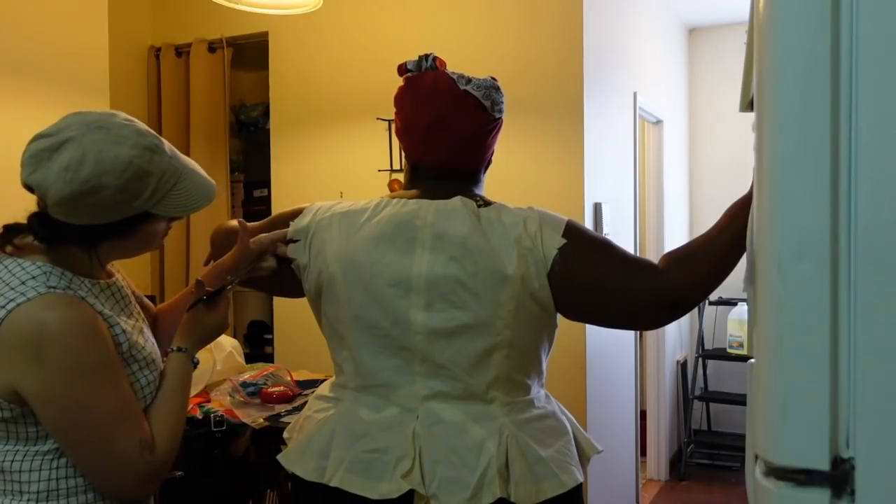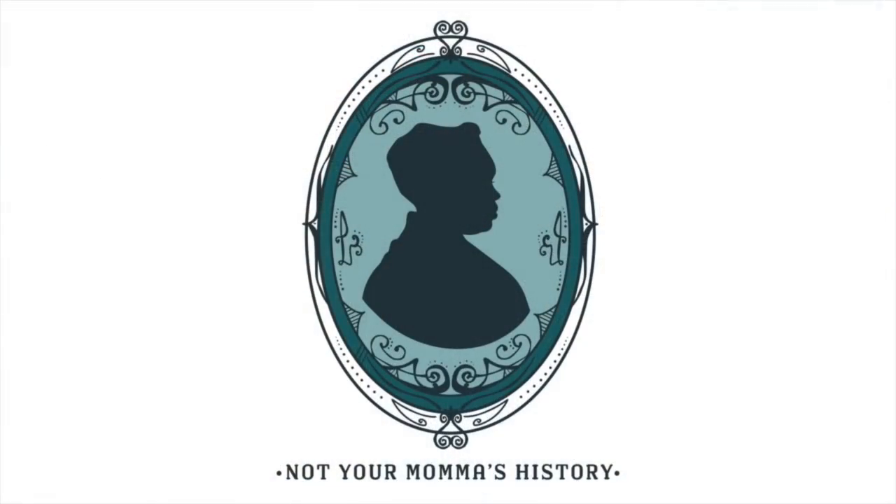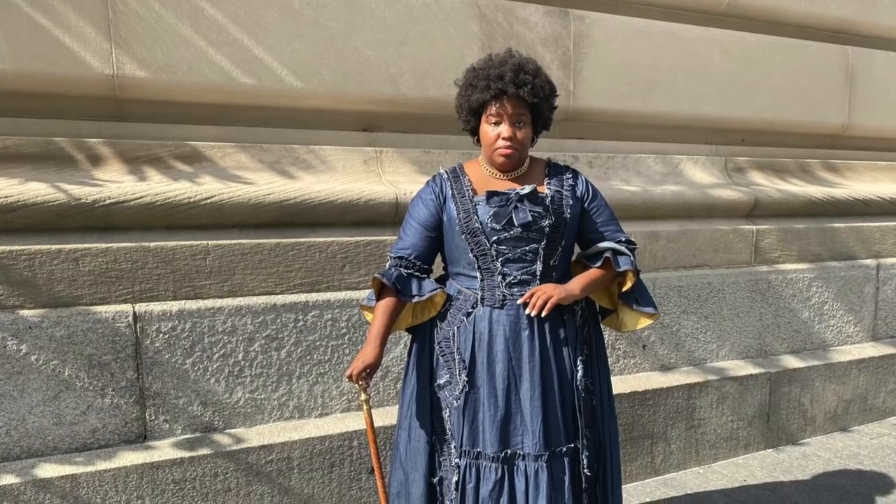Welcome back to Not Your Mama's History. I'm not your mammy, but I am Miss Chaney. Today is the Dress a Dress — a new series in which I take a deeper dive into some of the dresses you all have been asking about on my social media. And of course, the first one is going to be my denim sackback dress.